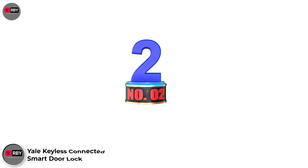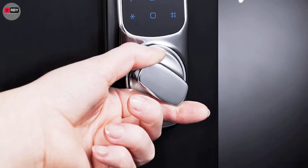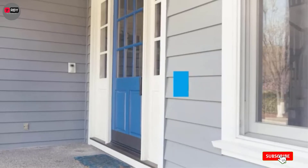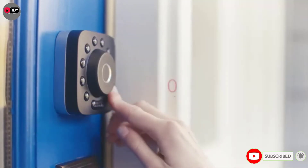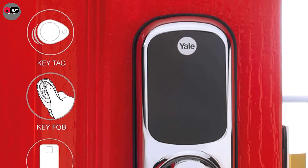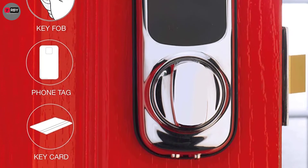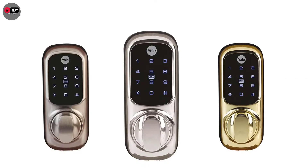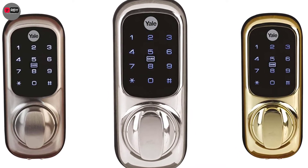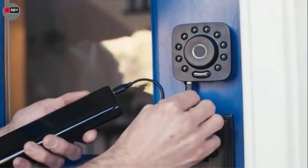Number 2: Yale Keyless Connected Smart Door Lock, available in polished brass or satin nickel. This smart lock from Yale gives you a variety of ways to unlock your door without the need to carry a key. You can gain access with a Yale key tag or key card, which are included, or a pin code that can contain between 4 and 10 digits. Thanks to the light on the touchpad you should be able to see what you're doing day or night, and you can even set a temporary 24-hour code if you're expecting guests. Powered by 4 AA batteries, the system will let you know if they're beginning to run low.